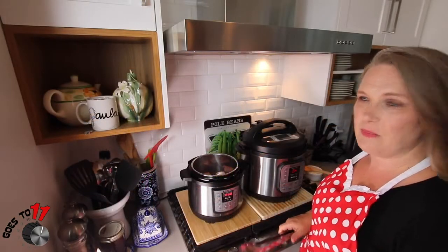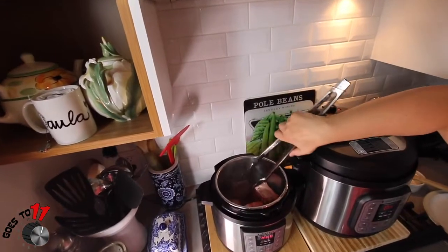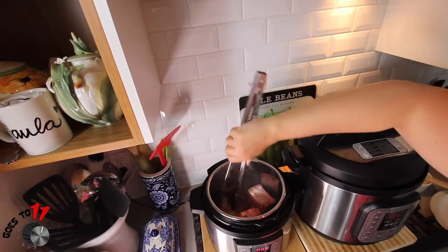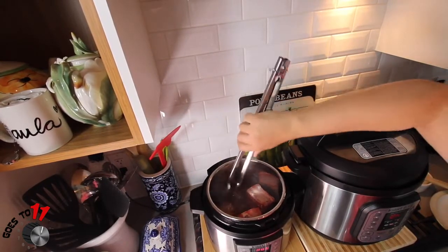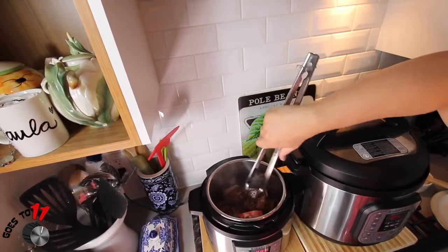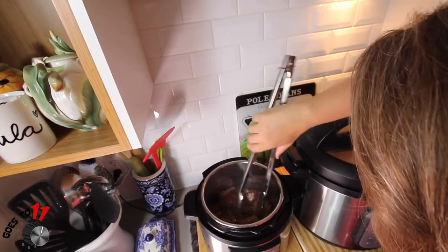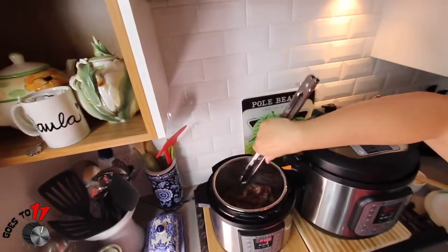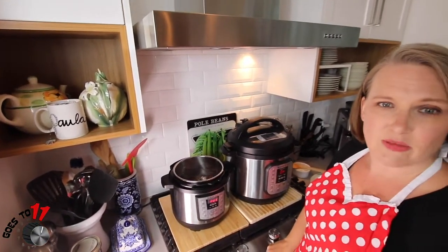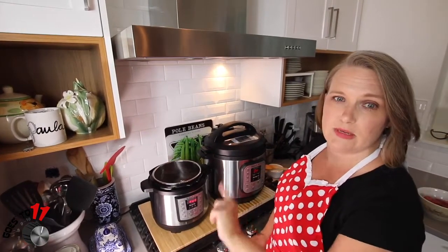Okay, we're ready to flip our short ribs over and sear the other side. You can see they have a nice brown, crispy layer to them. We'll leave those for another four minutes and then we're going to set them aside. Continue the searing through all of your short ribs to make sure they're all seared.